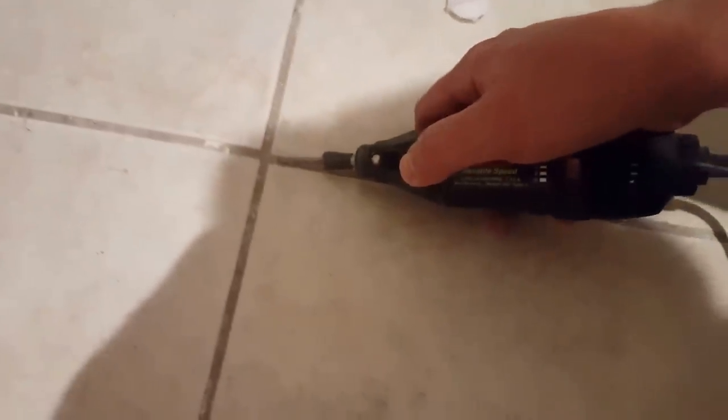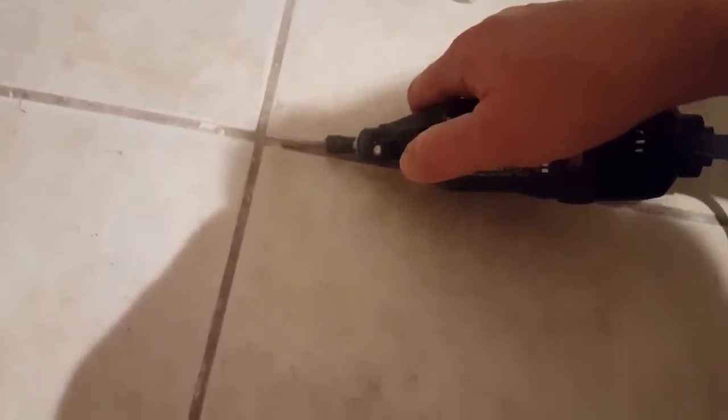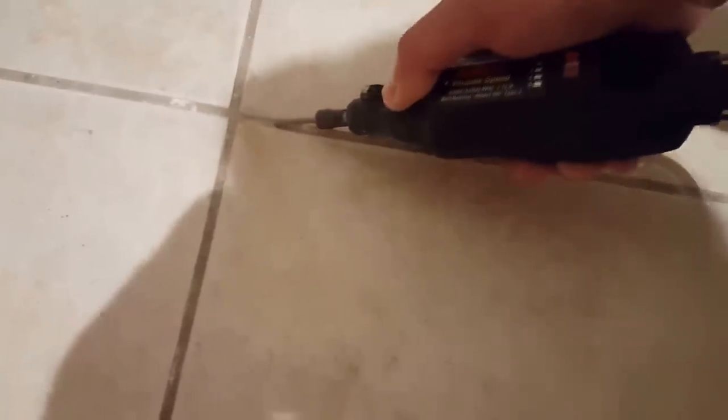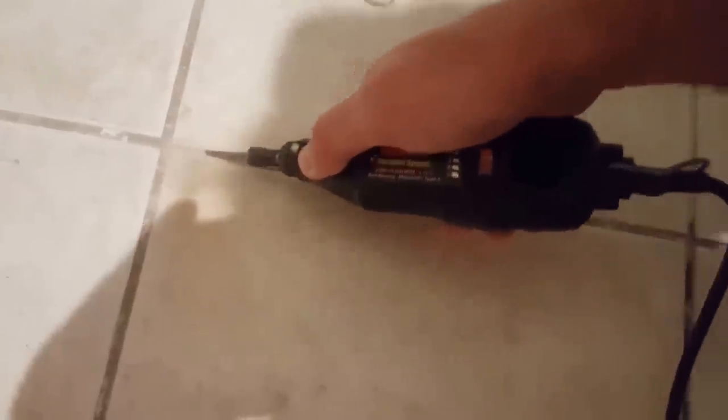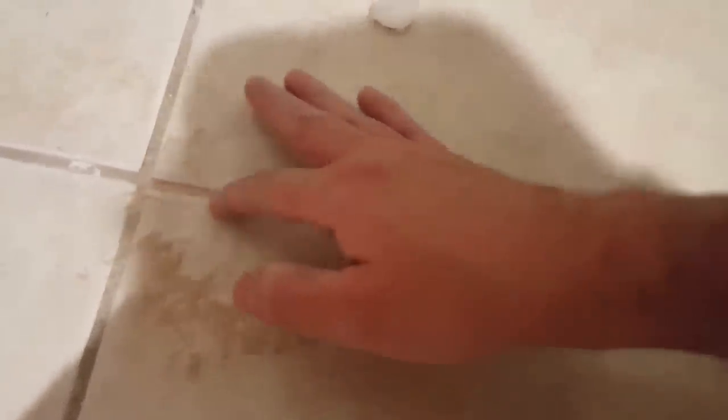Next up we're going to do the Dremel tool with the one-eighth inch bit on it. As you can see, it's really barely taking anything out and it's taking a lot longer. To be honest with you, so far I'm really not impressed with the Dremel with the grout removal bit.